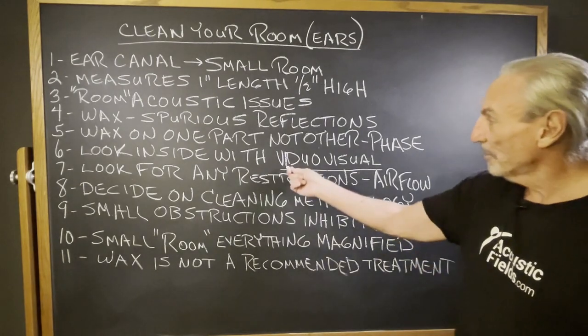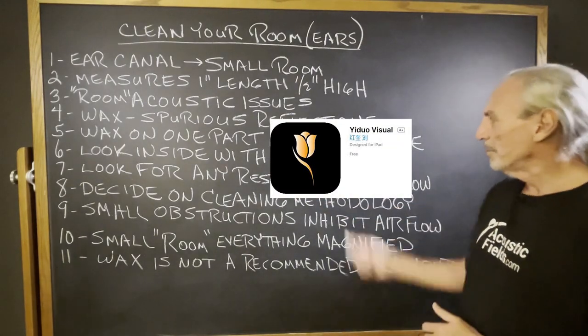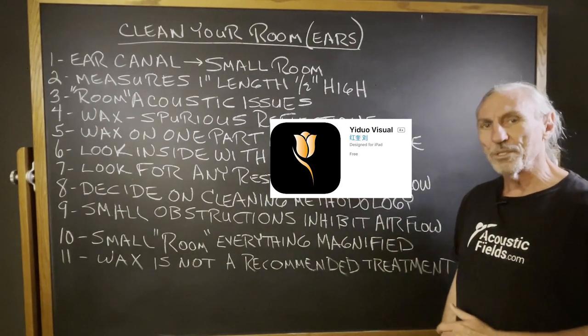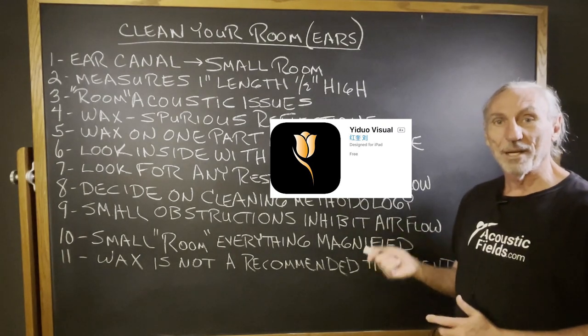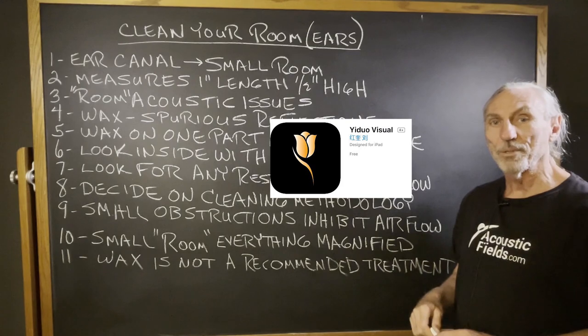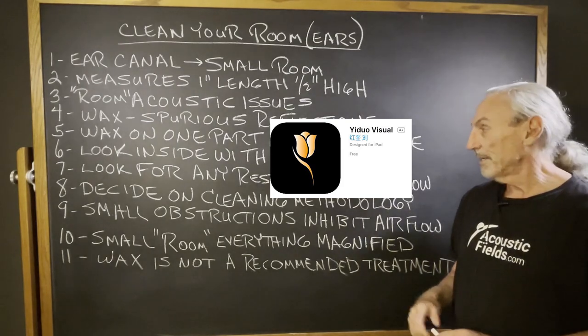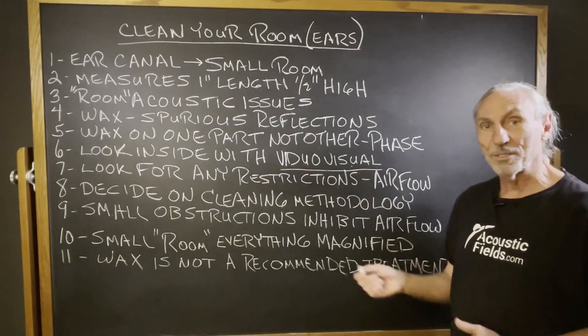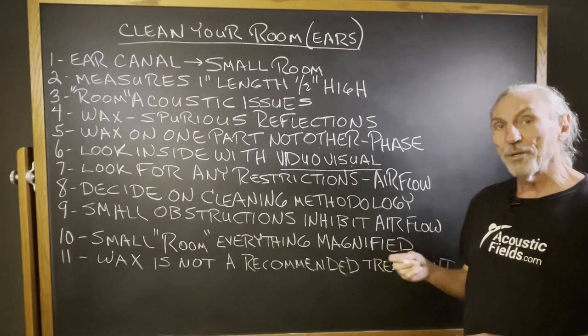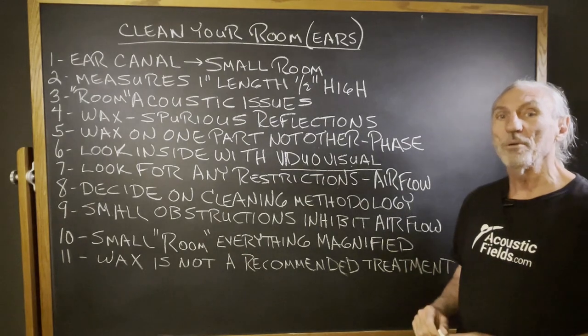I think it's called Viduo Visual — we'll put a link up on the screen so you can see it. It's basically a phone app interface with a camera, and you can actually see inside the ear. It's about $25, so it won't break the bank. It's probably a good idea to look in there and see what's going on.